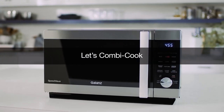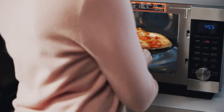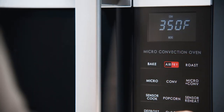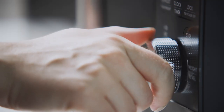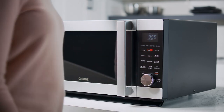Let's combi cook. Press micro plus convection for combi speed cooking. Turn the dial to select power, then press to confirm. To select a cooking time, turn the dial, then press to begin cooking.